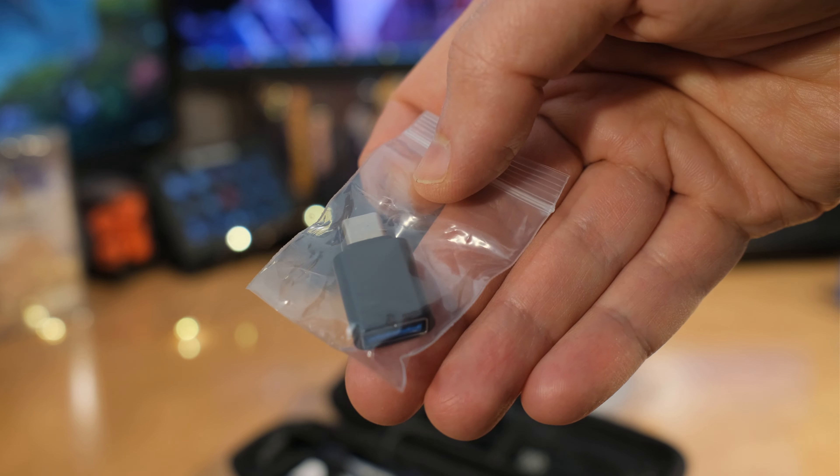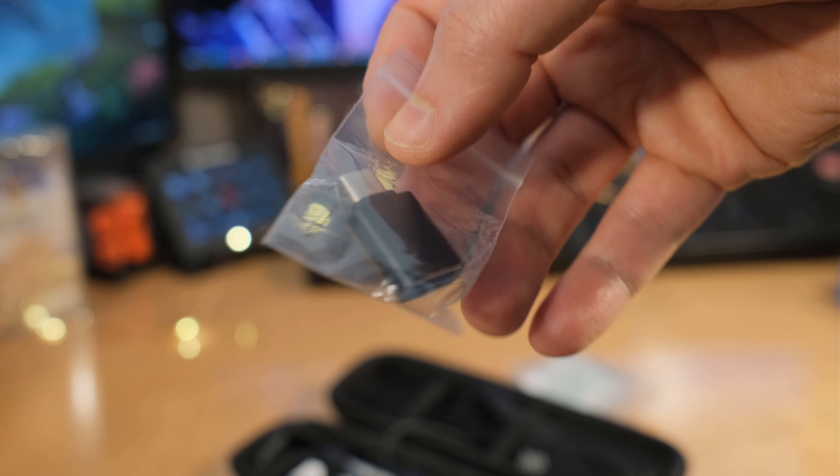It's USB Type-A to Type-C. If you're dealing with a laptop or something that just has a bunch of Type-C, you're still going to be able to use this adapter. And if not, you can use this adapter for something else.